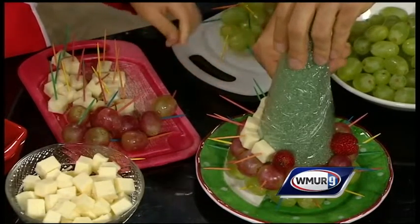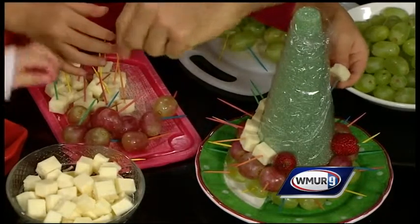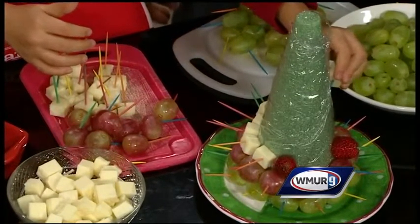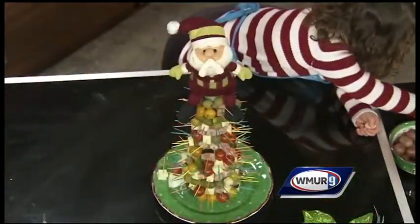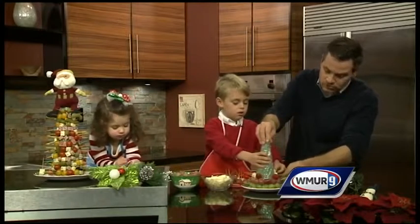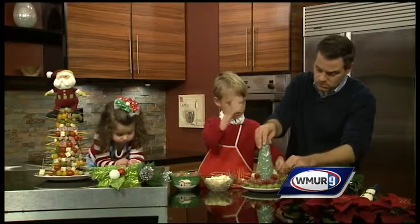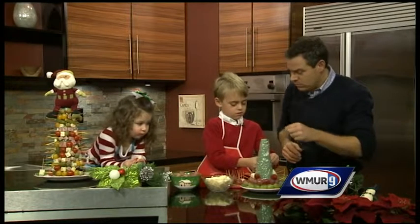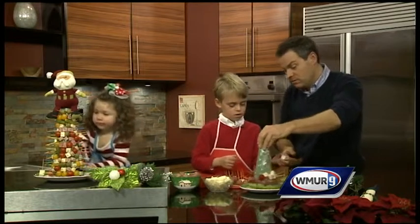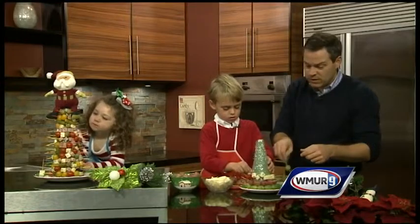That's another way you can do this — you can put all kinds of gumdrops on there, very easy to do. As you can see, you can enlist the help of the kids, so it makes it kind of fun. You doing okay over there? You're fixing that other tree up, Finn. What do you want for Christmas? A robot — an electric robot! Well, it's good to have electric robots. I'm going to start our next layer here — we're going to put some green grapes on here.